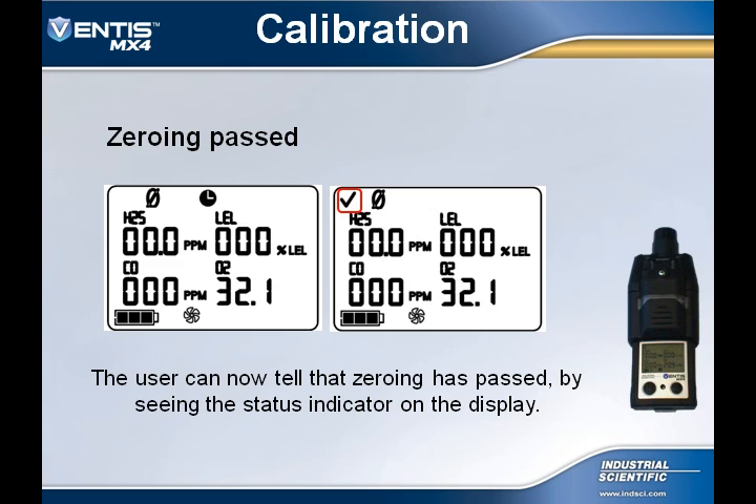Once the zeroing process has finished, a check mark will be displayed in the upper left corner of the display, telling the user that the zeroing process has passed. If one of the sensors has failed, then an exclamation point will be shown in the upper left-hand corner, and a corrective action would need to be taken.